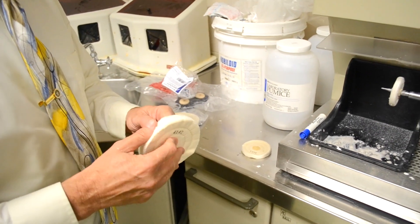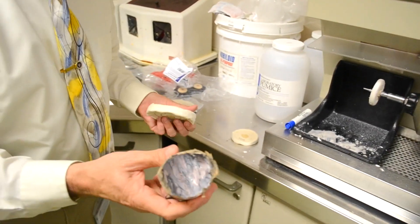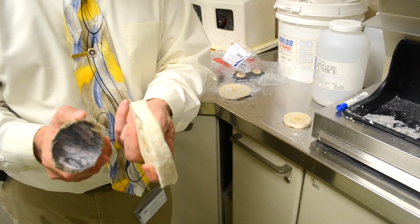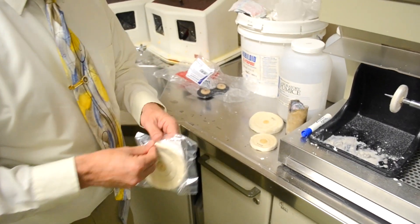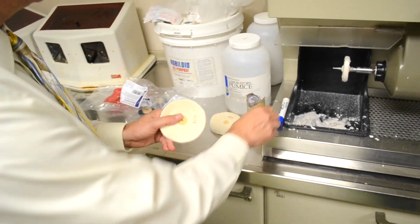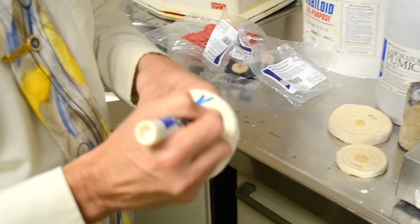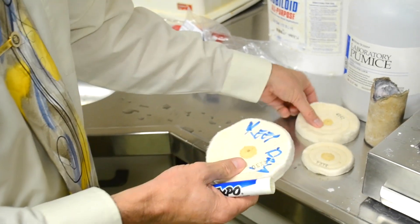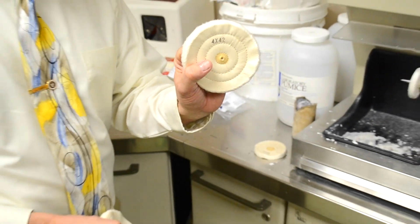The next size pad is going to be for your Acryluster. Your Acryluster pad may get to the point where it looks worn — I'll show you later how to clean it. The third one is your Keep Dry pad. Always take your last one for high shine, and you'll want to write on it because sometimes you get confused which one is your high shine, your Keep Dry, and which one is your compound.